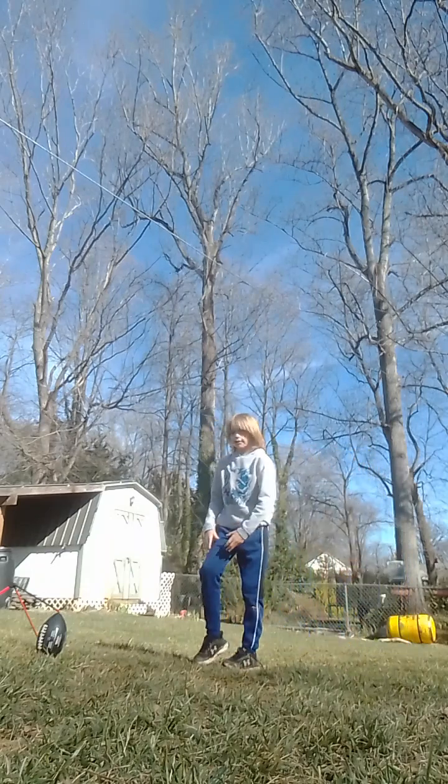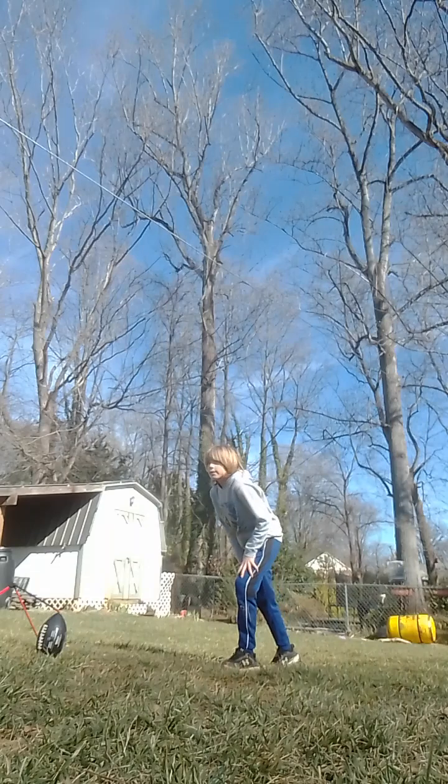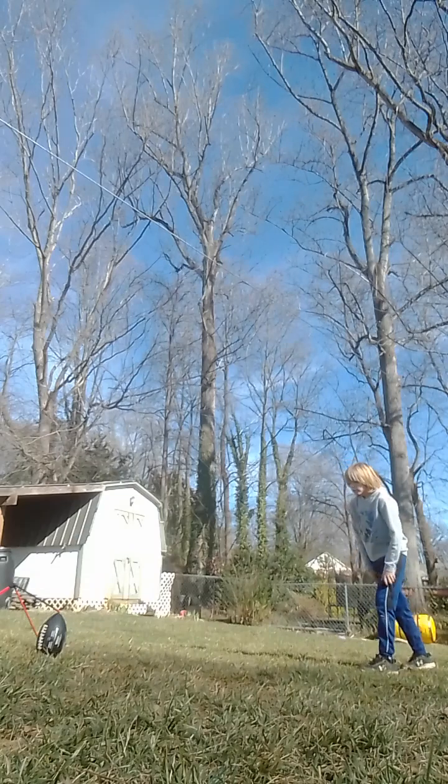The thing I like to do is take my kicking foot and put it back like this. Keep your eye on the ball — you always have to keep your eye on the ball.